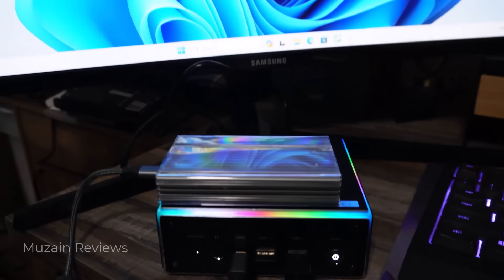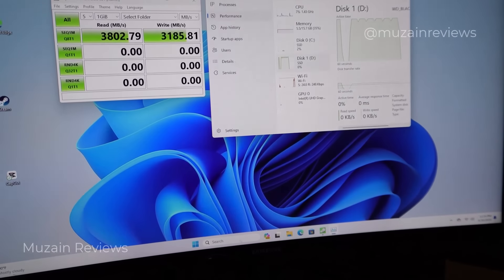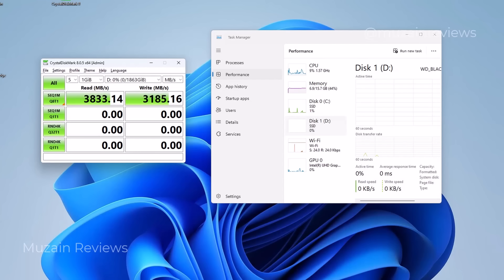I connected it to a mini PC to run a couple of tests, and I have the results on screen. This drive is actually faster than the current fastest Thunderbolt 3 SSD, with a read speed of 3.8 gigabytes per second and a write speed of 3.1 gigabytes per second — meaning it only takes about five minutes to transfer one terabyte. Running the benchmark, it's pretty accurate and very true to the advertised numbers.